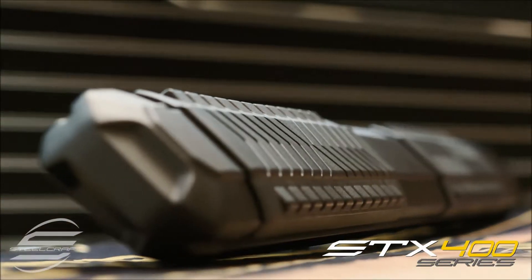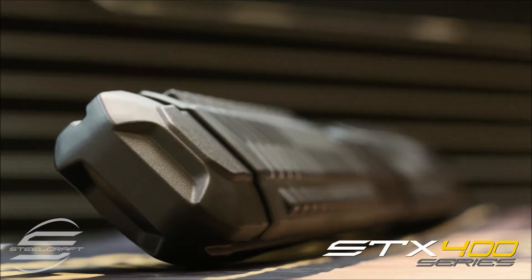STX 400 series running boards come with a manufacturer's limited lifetime warranty.